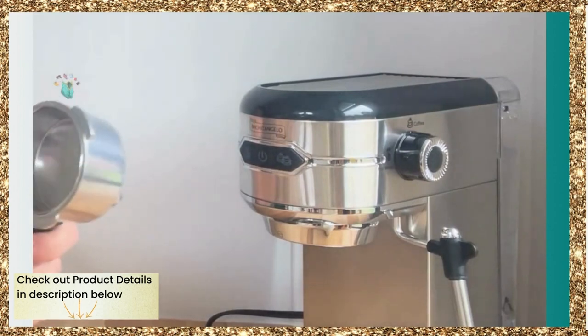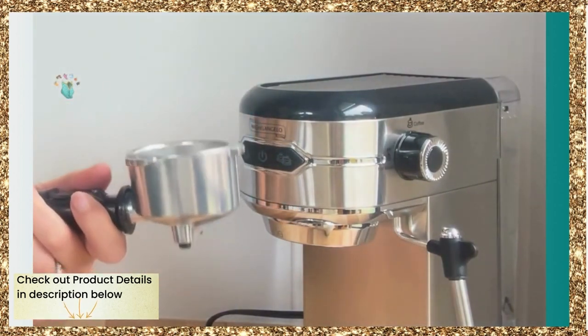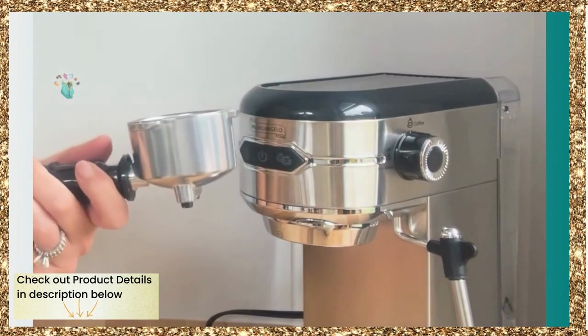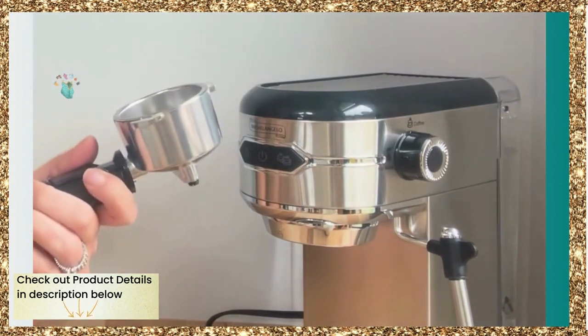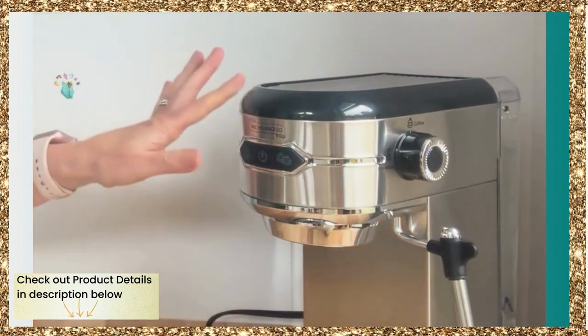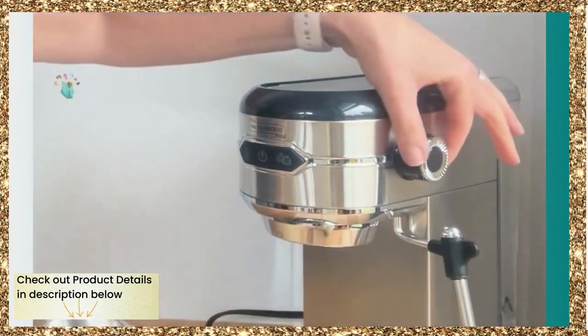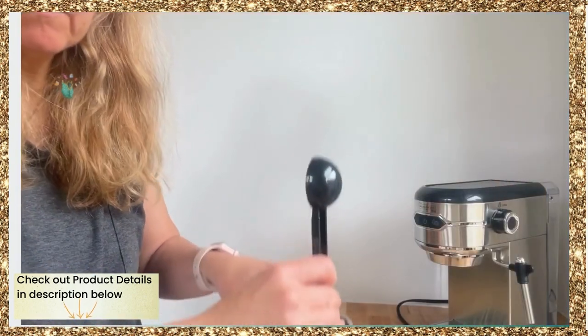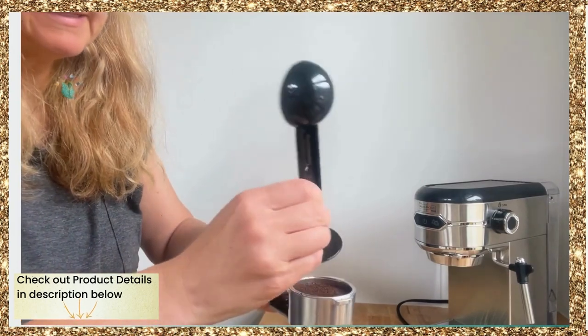It comes with this packer, so you're going to pack the coffee down. I recently went to Seattle and bought the Starbucks Reserve Blend, which I've been waiting to use, so I'm going to try it in this maker. I love the simplicity — the power button is right here, here is the frother, and there's a dial to pack it down, so it's nice and compressed.